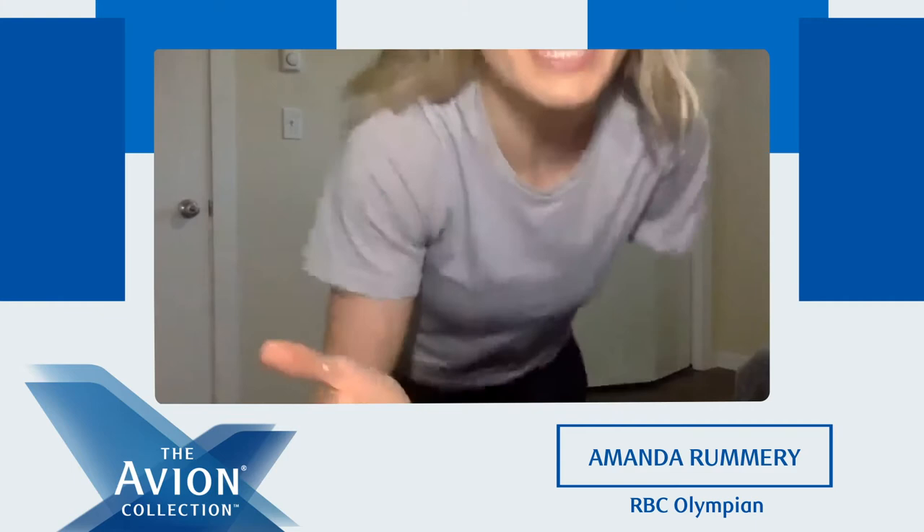Unfortunately I cannot play music, so I encourage you guys to play your favorite playlist at home — you'll be able to hear me as well, and I will guide you through the workout. Okay, let's get started.